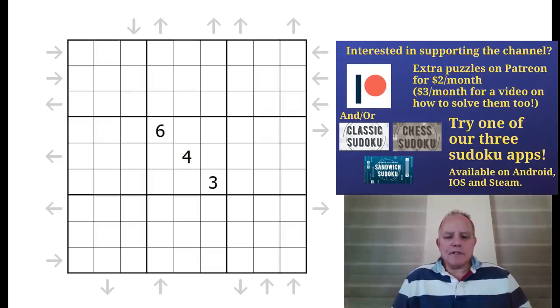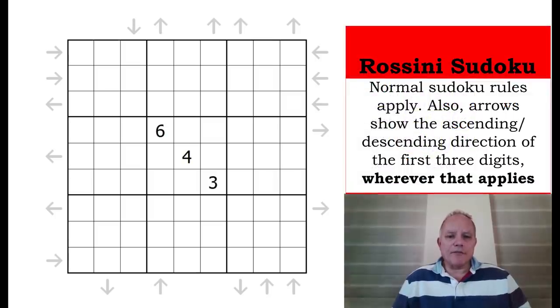The test, if you're going to do it, takes 90 minutes. You probably need a printer and you probably need to register with the World Puzzle Federation to give it a go, but it's certainly worth it — it's good fun. I will be trying it.